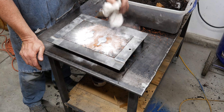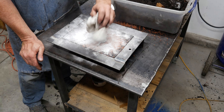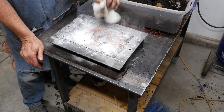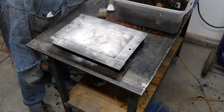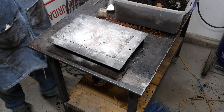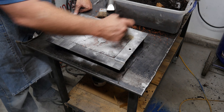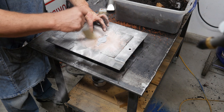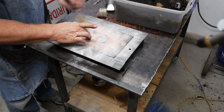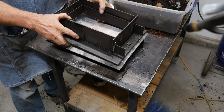Now more parting compound, because we're going to ram up the other side. I want it to release nice and clean, so I'm going to coat the whole surface. This is just talc — baby powder talc — and we'll brush that off. Brushing it also smooths the sand out just a little bit, getting it ready to ram the other half up.